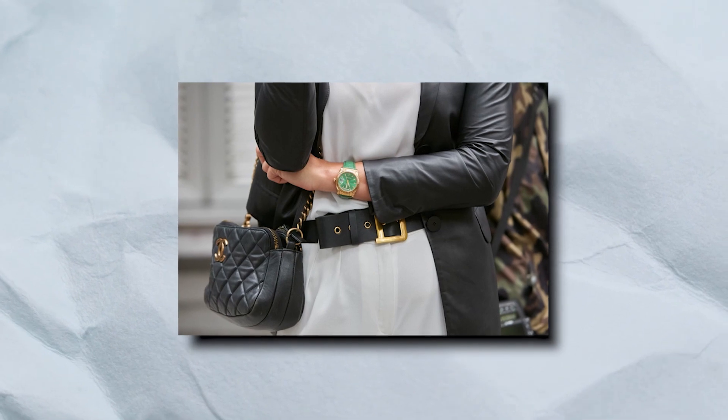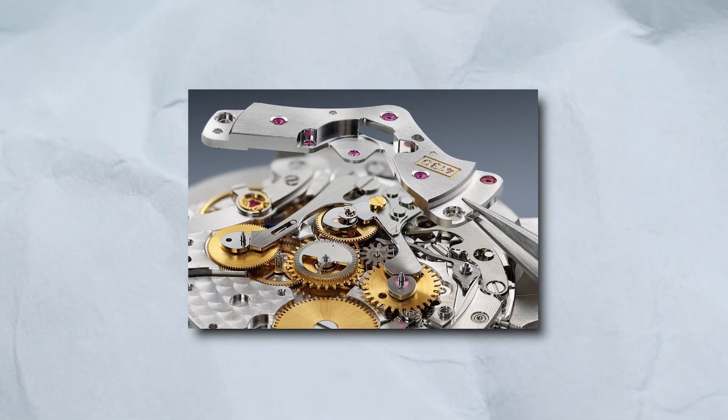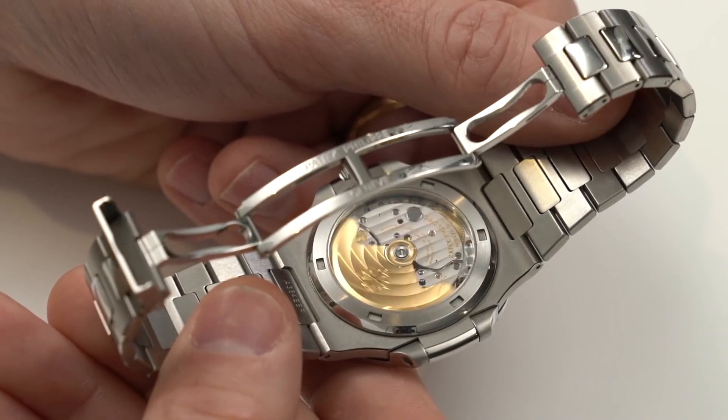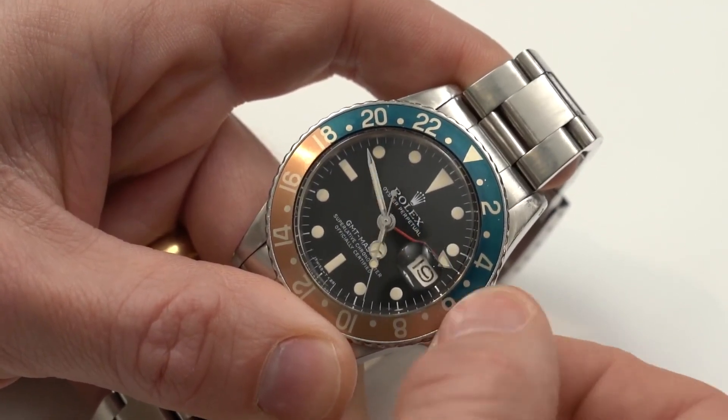All Rolex watches are either automatic or wound by hand. Also available are a few quartz-powered watches for women. The self-winding design is extremely popular — it's a standard mechanical wristwatch where the mainspring is wound by the wearer's arm movements. Every current Rolex watch is a self-winding model.